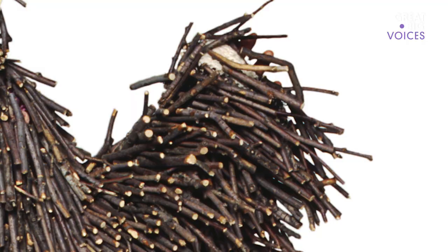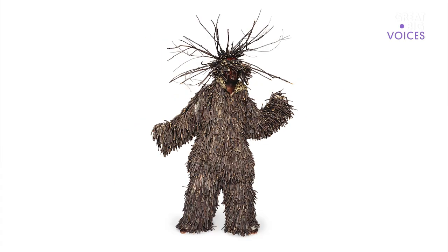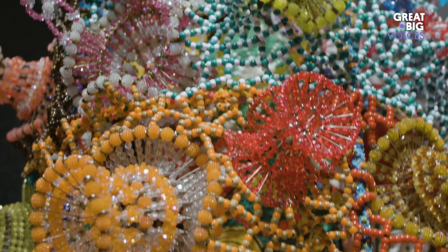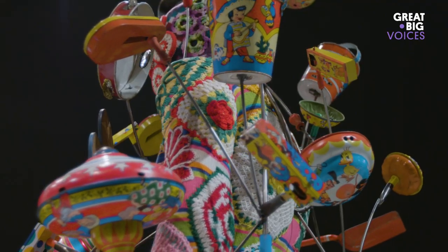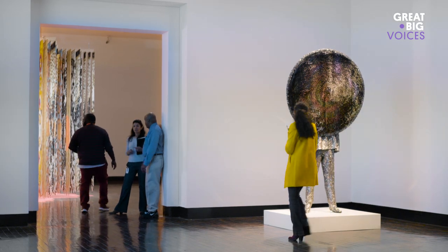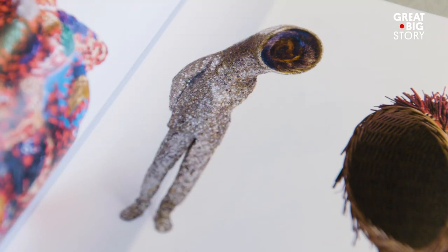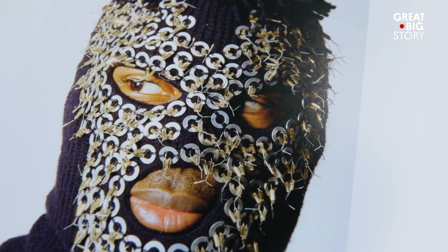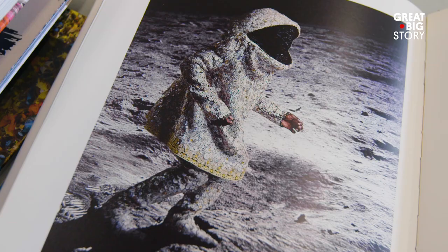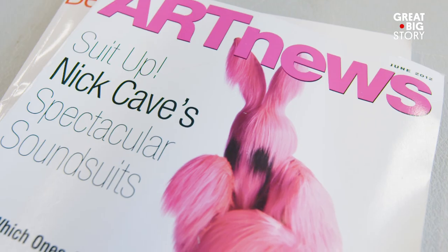When I made the first sound suit, I knew by just looking at it that it would change my life. I could tell that this was something other. My first exhibition was in '96, and it was 30 sound suits. And they basically sold that entire show within a month. This was like this overnight sensation, I swear to God.